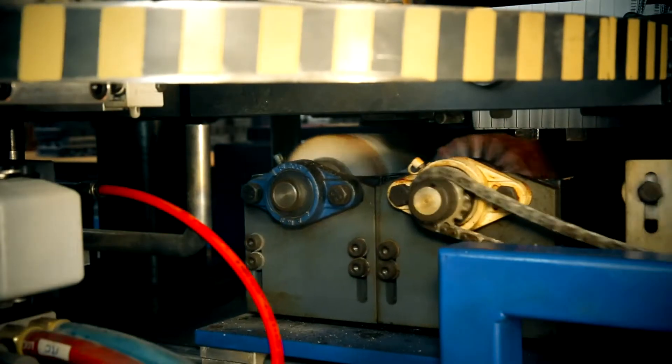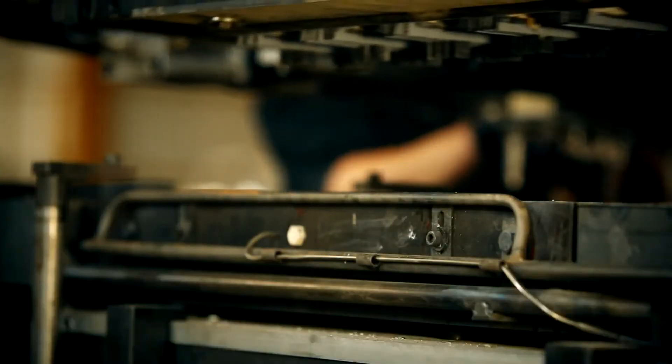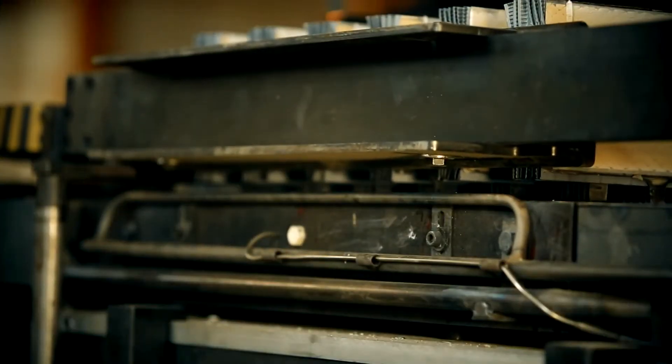Each brush has a special adjustable driver. Machine mould is made from stainless steel for longer use and savings. All moulds are manufactured according to customer specification.